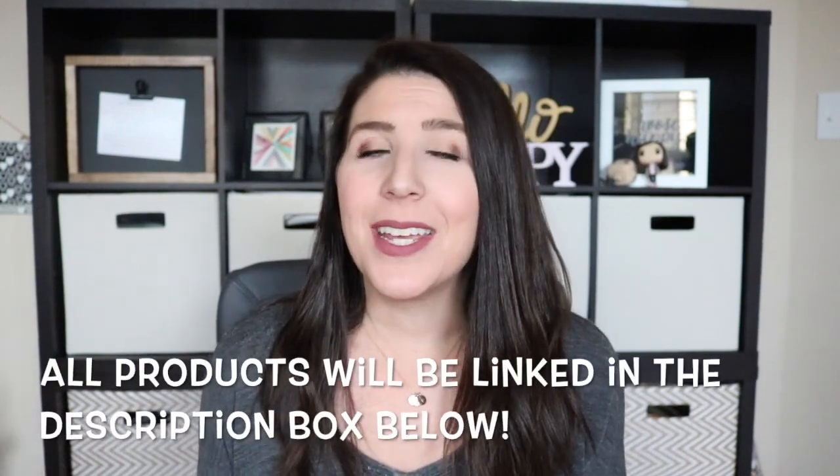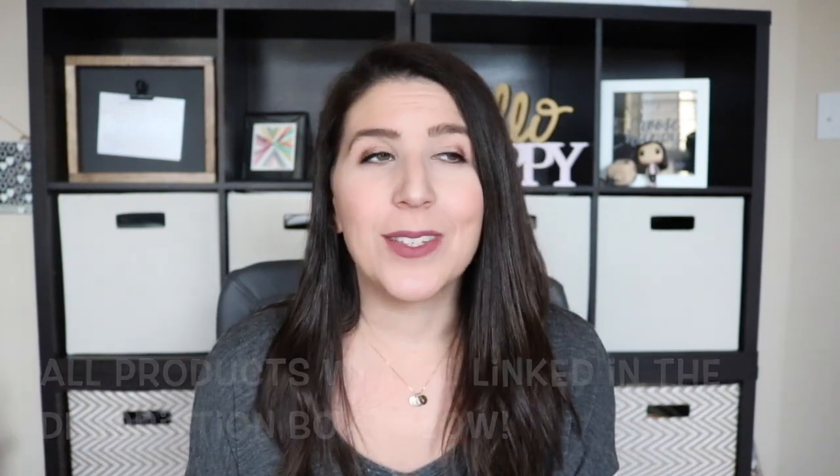Today we're back with a brand new Mama Don't Like You. You may be asking yourself, what does that mean? Mama Don't Like You videos are basically videos about products that I find that are disappointing to me and that I just don't care for. I love to have a channel that's full of positivity and happiness, but every once in a while you have to share products that just don't work, right? So today that's what we're doing and I'm talking all about this little Boone snack ball.